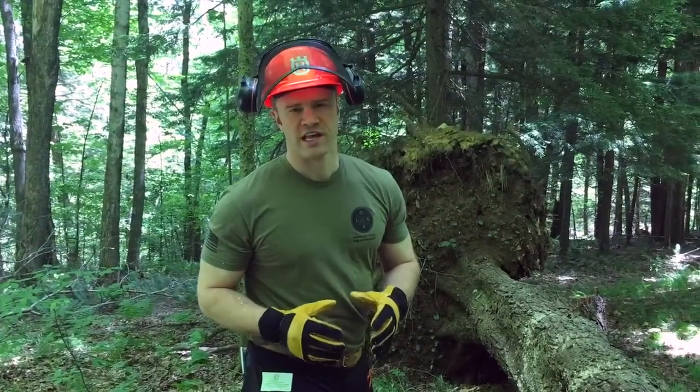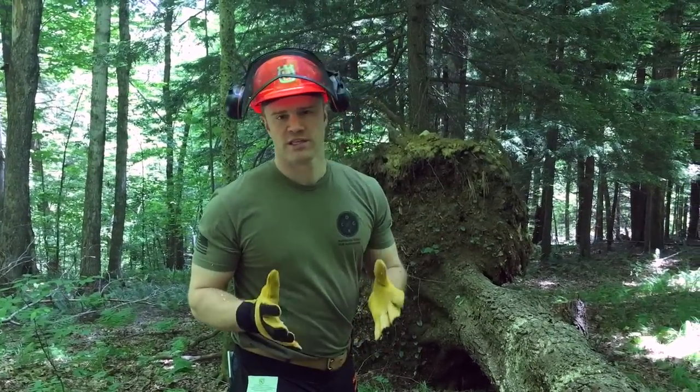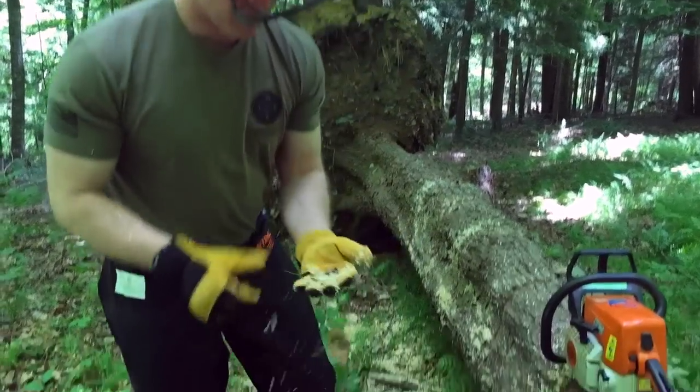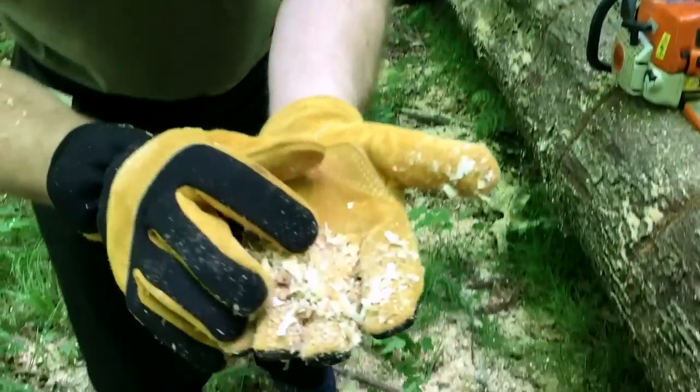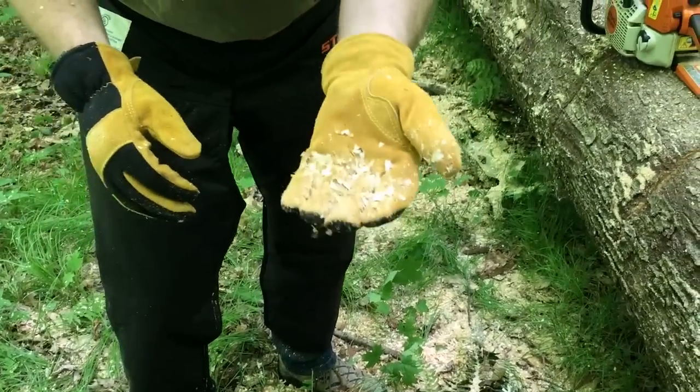A key part of working safely is having a nice sharp chain on your chainsaw. You can tell by looking at the chips that come from it — we've got some nice long chips here, and when it starts to turn into sawdust, that's when you know you need to resharpen your chain. One of the benefits of having the Logox is that when we're able to roll it over or lift it up, you're not going to be running your chain into the ground and dulling it, and that's going to save you a lot of time.